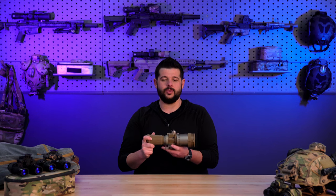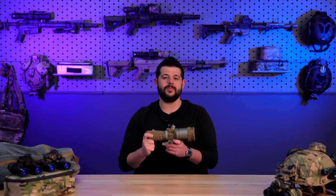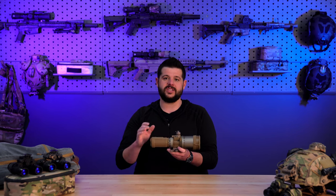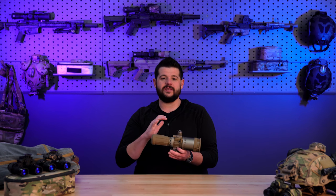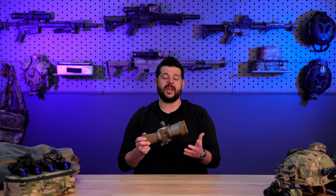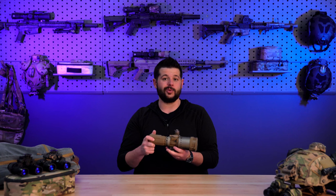The optics on this device are absolutely phenomenal, and so is the tube — coming with an L3 Harris unfilmed white phosphor tube giving you 2376 minimum FOM. We're seeing these come in anywhere from 2400 all the way up to 2700, and that gives you all of the capacity and capabilities you need to function efficiently and get the job done.